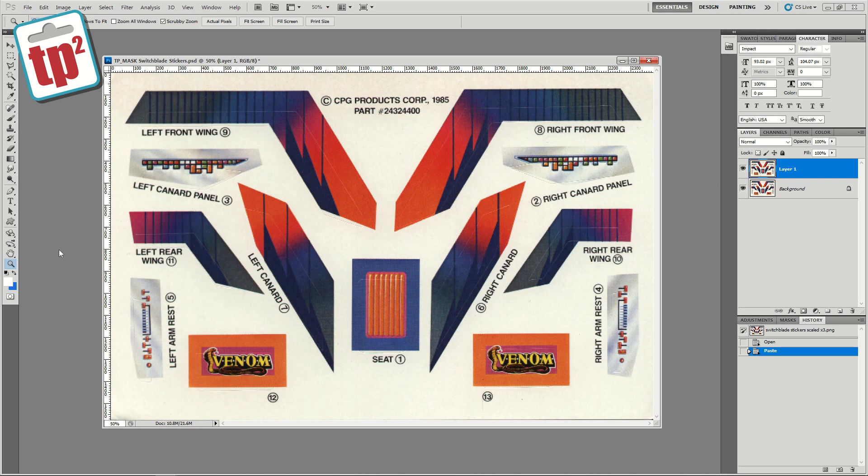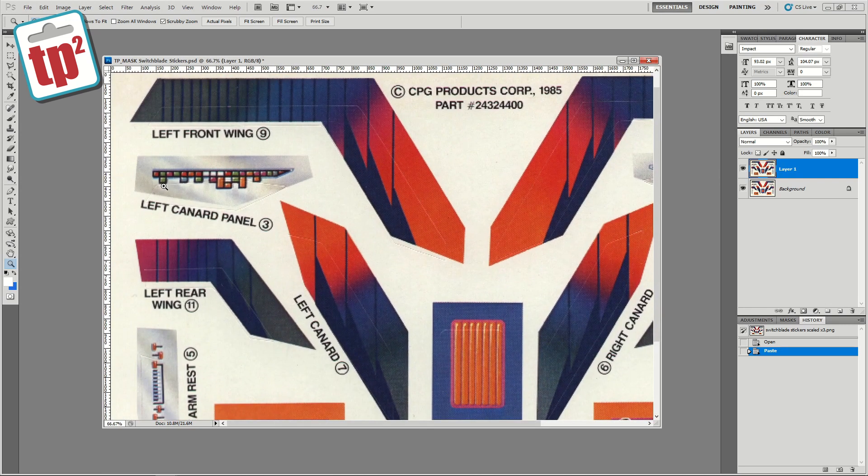Looking at the original scan you can see that when this was stamped out in the factory the stamp lines are not lined up with the artwork underneath. If we look at the left canard panel you can see that the piece that is cut out is nowhere near where it should be. So I'm going to have to do quite a lot of work to get this all lined up again. The first thing I need to do is create a mask using these original cut lines. I'm going to create a new layer in Photoshop and then use the polygonal lasso tool to make my mask.